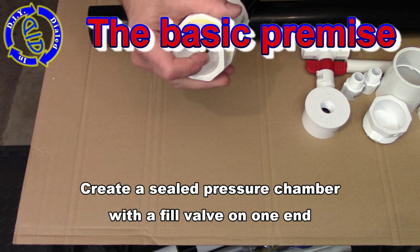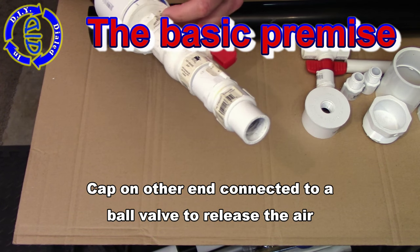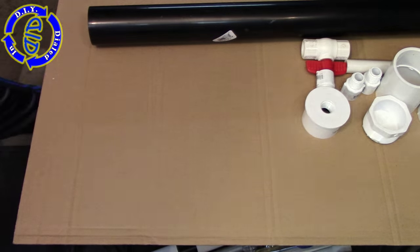When you've completed this project, you're going to have a sealed pressure chamber that has basically an entry valve on one end that's like a tire valve, and on the other end, it's going to be connected to a ball valve that you'll use to release the air pressure that you build up.